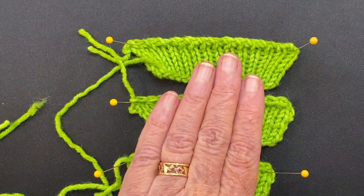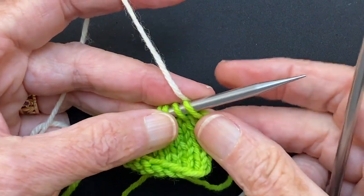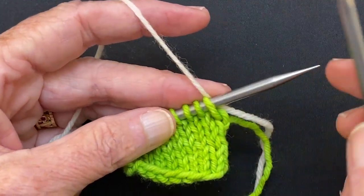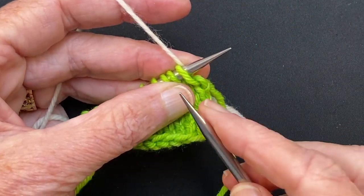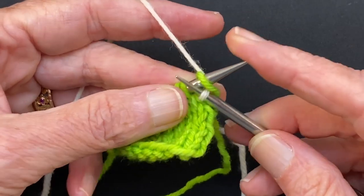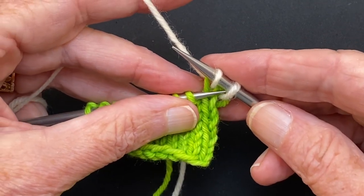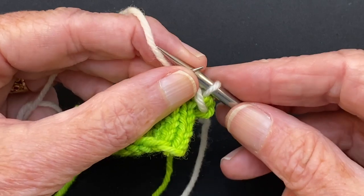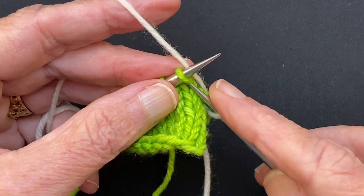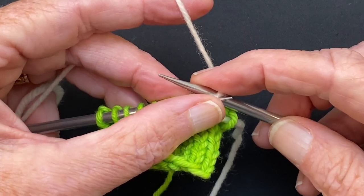First I'm going to do a little refresher just on the standard bind off. My fabric was worked in the green; I'm going to work the bind off in the white just so you can see what is happening with the bind off stitches. So you knit one, knit the second one, pull the first over and off. My yarn's not connected here so that first stitch is a little bit loose, but it'll get better. Then you knit the next stitch, then you pull the previous stitch over and off.